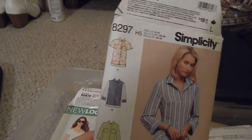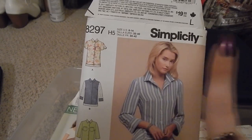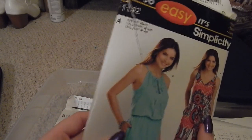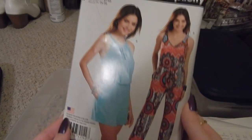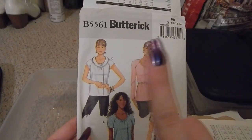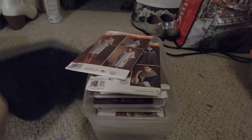Simplicity 8297 — I believe I made a video or tutorial on this one. Then New Look S0870, for shorts, pants, and a skirt. So Easy by Simplicity 1142, a romper jumpsuit set. And Butterick 5561 — a random pattern grab and I did make a video about that, which I'll link above.